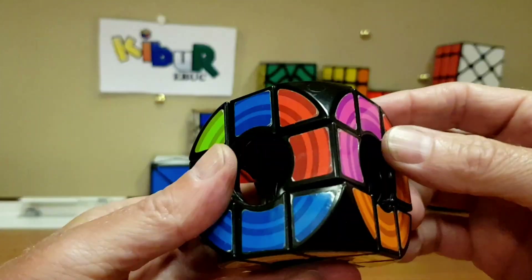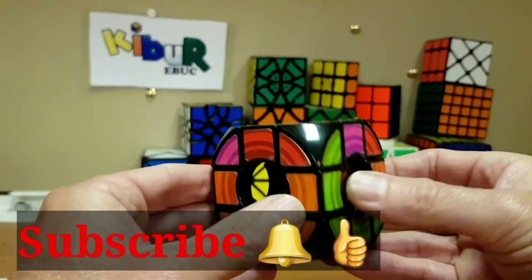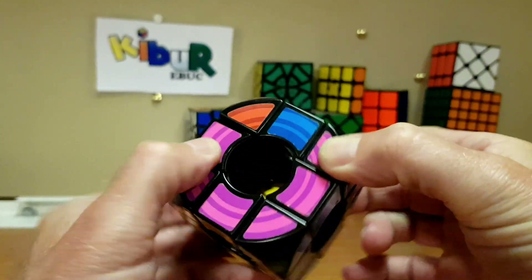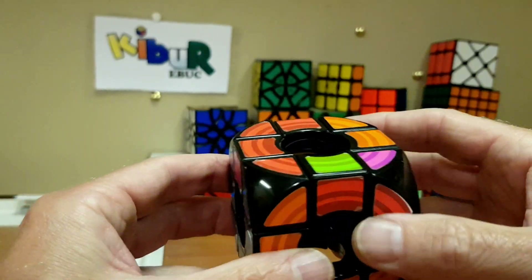Orange and blue — I'm not going to walk through all of these, because I'm sure you know what you're doing. That is your first two layers done.